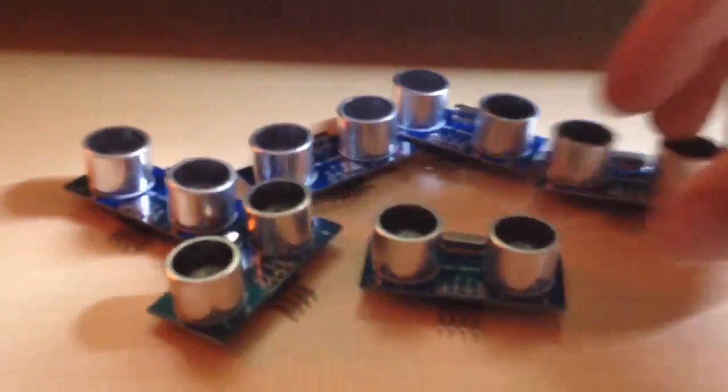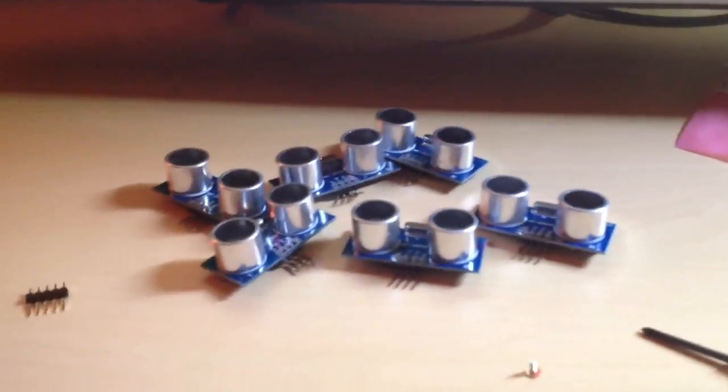I have everything I need now. We have ultrasonic sensors, which I'll be equipping it with later on in the process to give it collision avoidance and things like that. But before we get there, we need a stable flight.